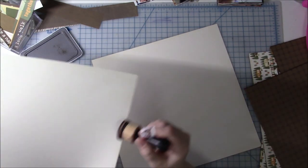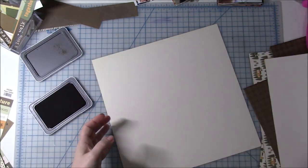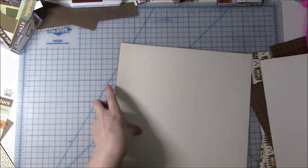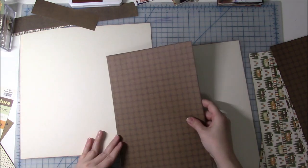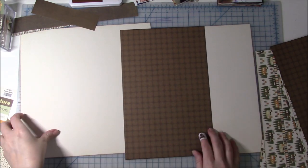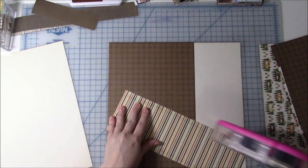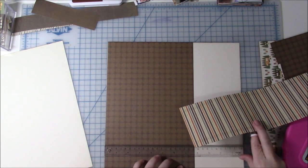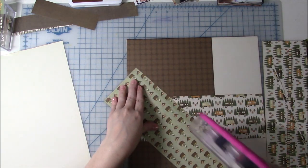I am following a sketch by Scrapbook Generation, and I believe I actually used this sketch not long ago. I didn't realize it until I was already making this page, but the sketch really works out. I'm going to stay fairly true to the sketch this time and get seven photos on this double-page layout. One of the reasons I like this sketch is because it has both vertical and horizontal photos, and I had a few of each.